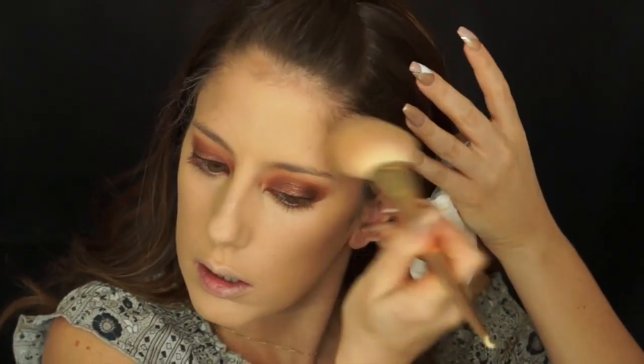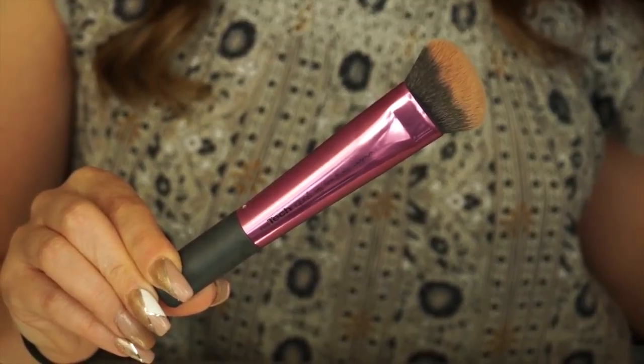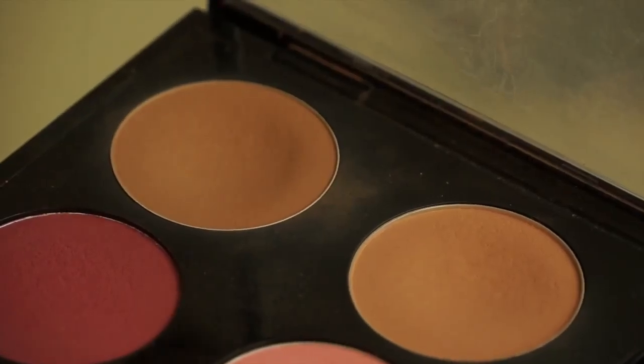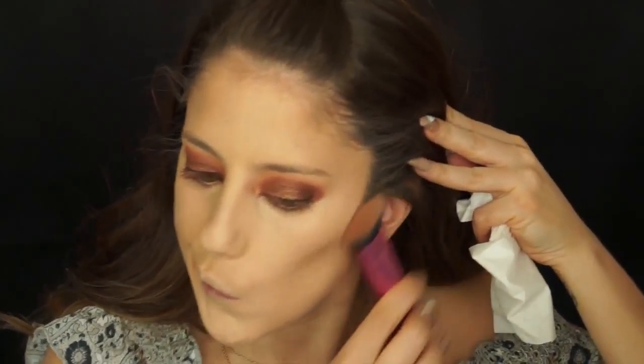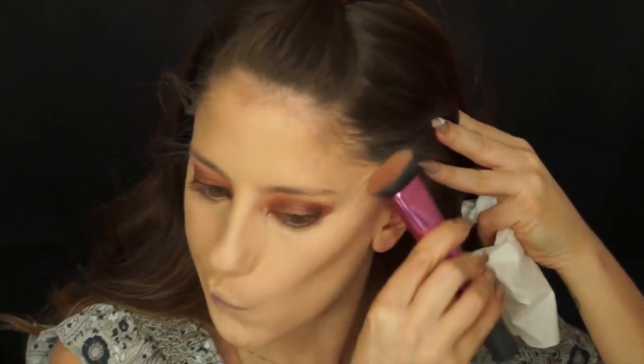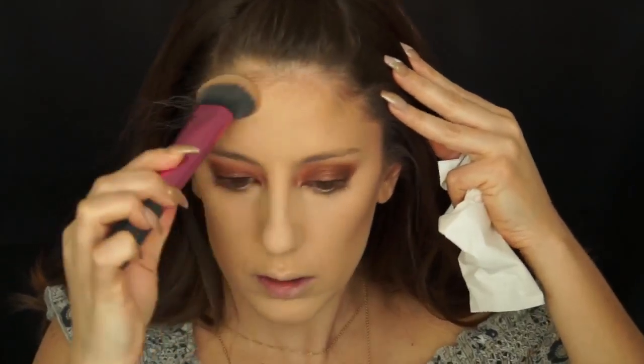Now I'm going to contour using two MAC pigments: Sculpt C34 and Bone Beige B53. Taking a Real Techniques sculpting brush and picking up a combination of both pigments, I'm going to apply that to the hollows of my cheeks. I really like using this brush because you can push up against your cheekbones and get right into the hollows to define that contour. I'm also going to contour my forehead and temples.